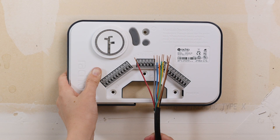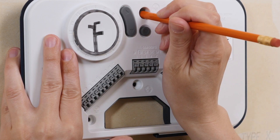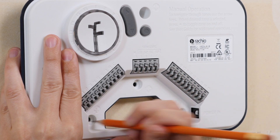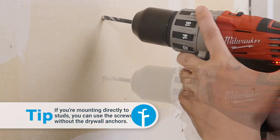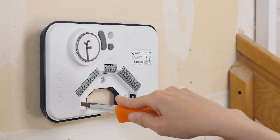Position the controller on the wall and make sure the wires can reach the wiring terminals, then mark each screw position on the wall. Don't forget to install the drywall anchors — drill a hole for each anchor, then gently tap them into place. Mount the controller using the screws provided.